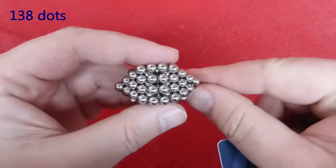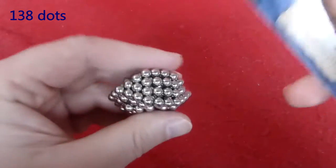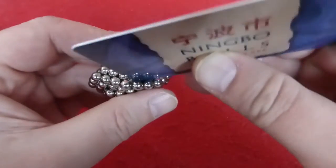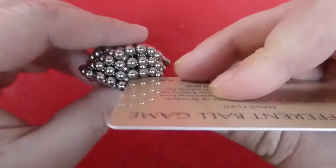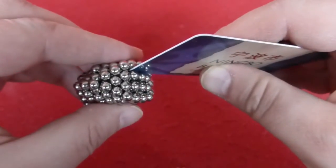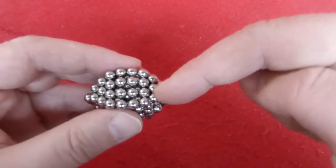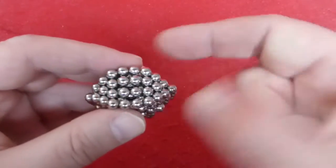What is making this shape interesting is not so much the shape itself, but the fact that there is space between these rows. This is caused by polarity being this way, with a plus over here and a minus over here in each row, which causes them to repel each other.